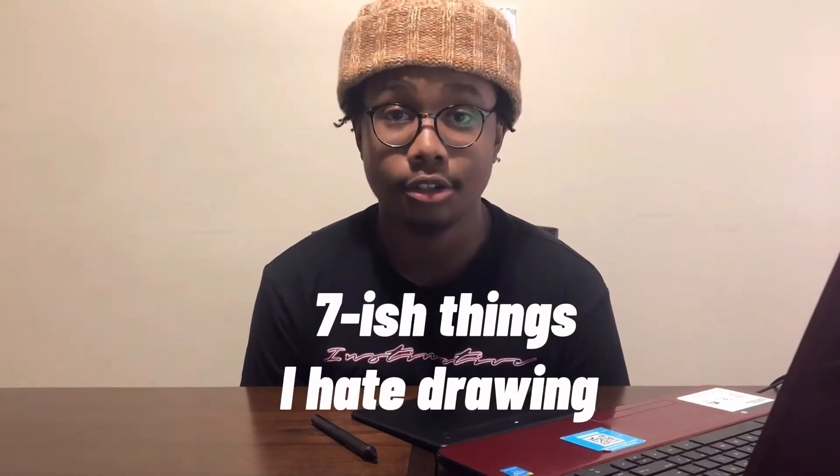Here are the seven things I hate drawing. Starting off in no particular order, we have number one: feet.